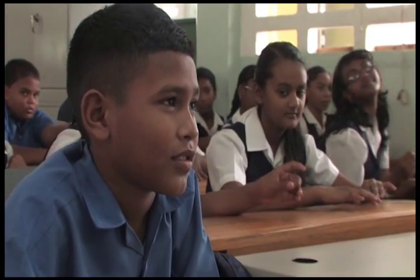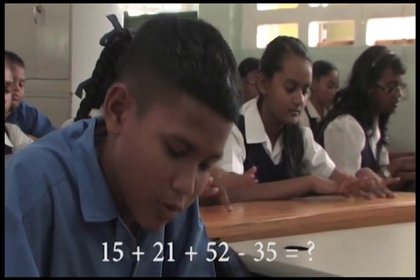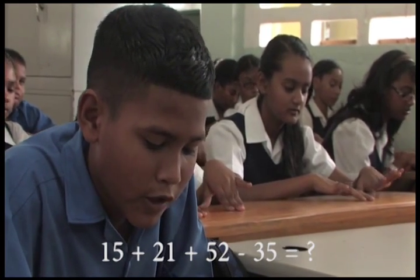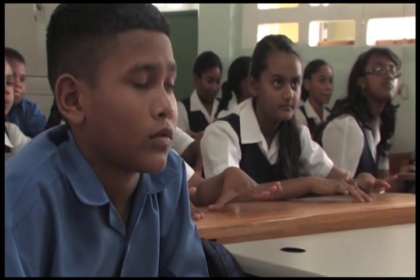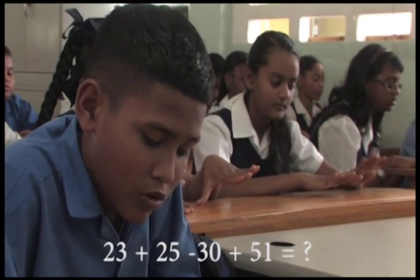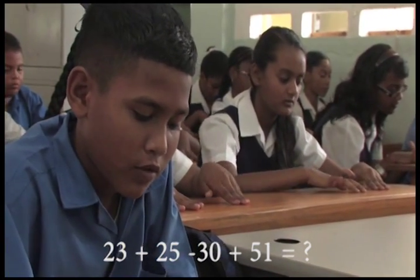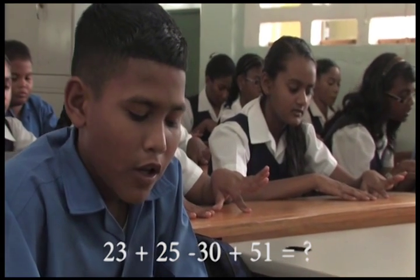Okay. 15 plus 21 plus 52 minus 35, that is? 53. Ready? 23 plus 25 minus 30 plus 51, that is? 69.